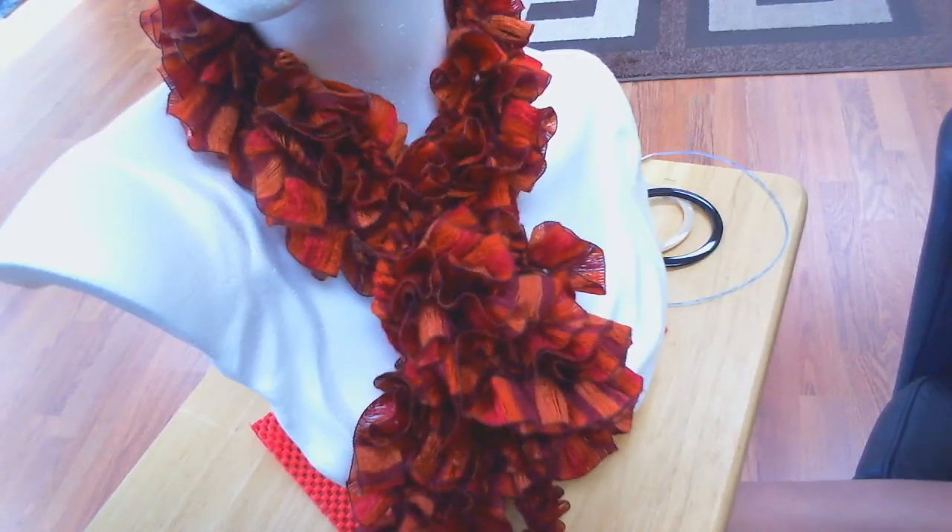Hi, welcome to Takasa Yarn Knitting Videos. Today I'm going to show you how to knit really easy ruffle scarves.